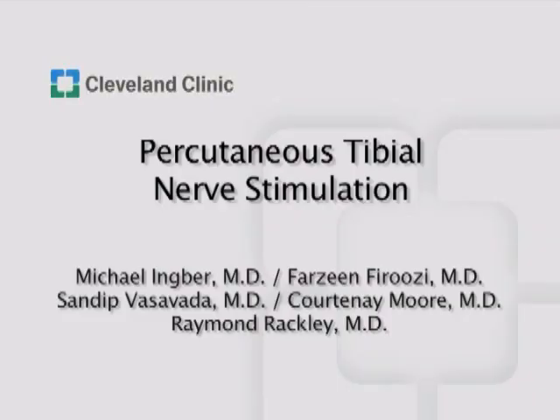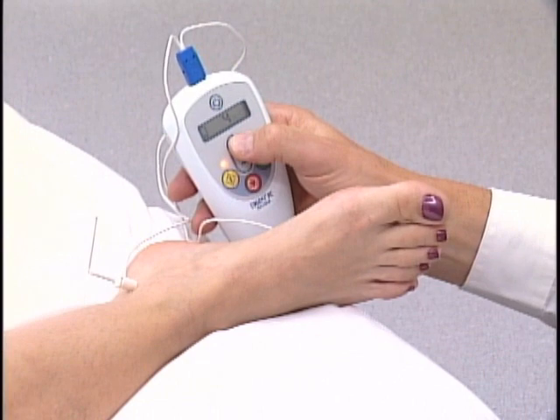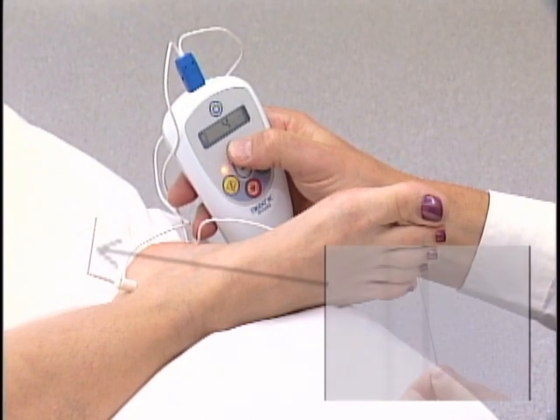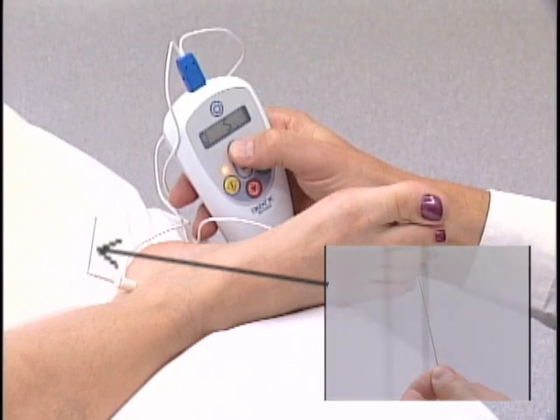Percutaneous tibial nerve stimulation is a form of neuromodulation that is used to treat urinary urgency, frequency, and urge incontinence. This modality has been used clinically since the year 2000 and is provided as a minimally invasive therapy via a 34-gauge needle electrode in an office-based setting.